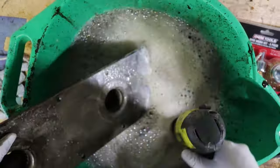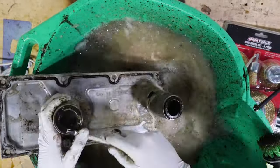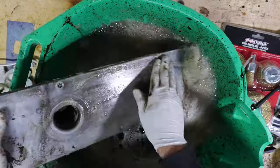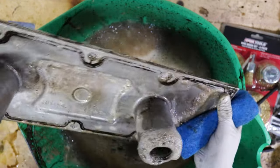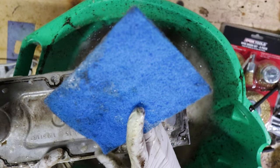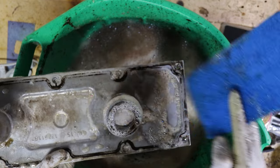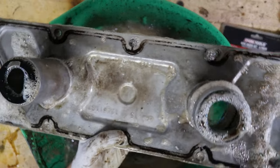We got a hell of a lot cleaner, but there's still some stubborn spots and we still need to get this old gasket material off. I'm going to use the non-scratch scotch-brite to see if it actually works and get rid of all that junk.